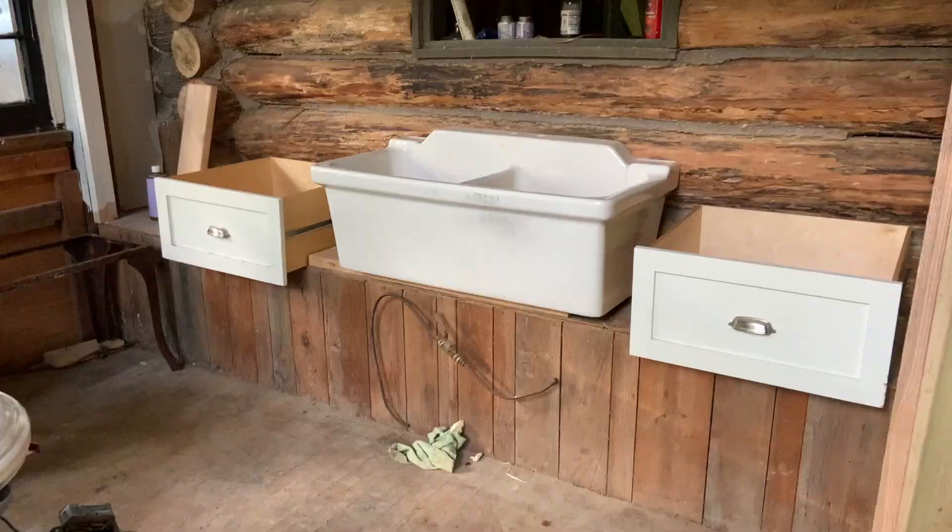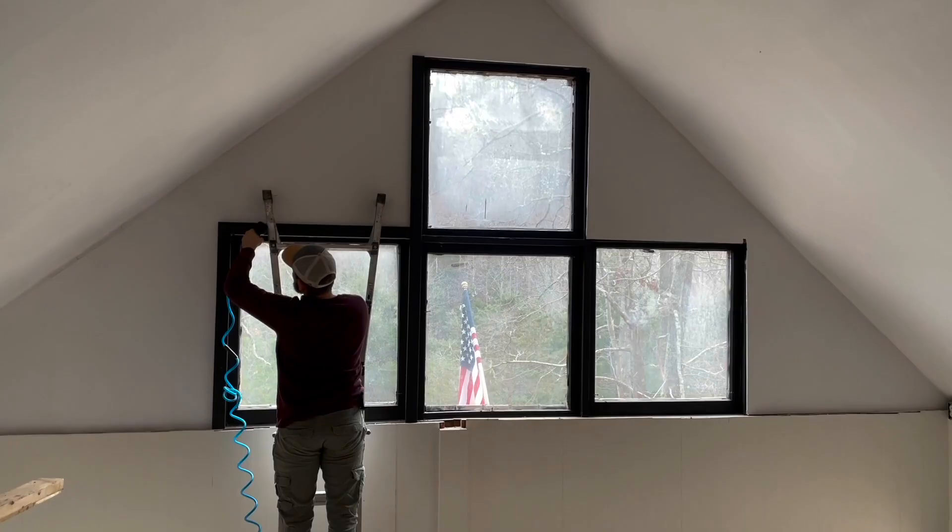Hi guys, my name is Ali. Welcome back to my YouTube channel. If you're new here, I live off grid in the woods of Kentucky.